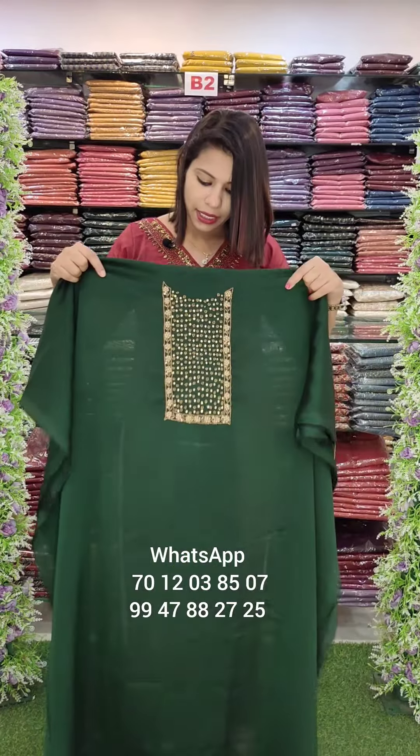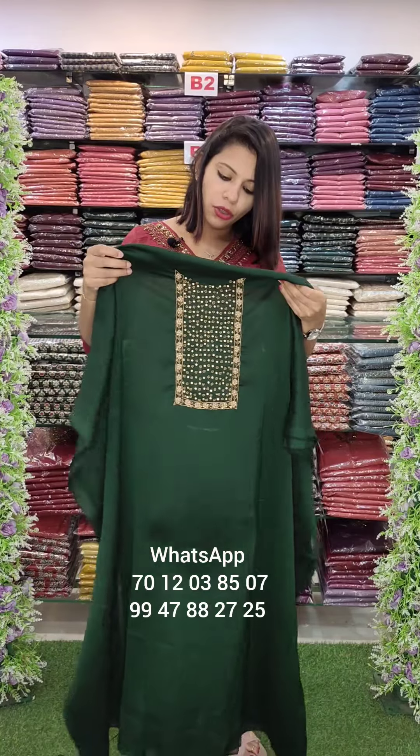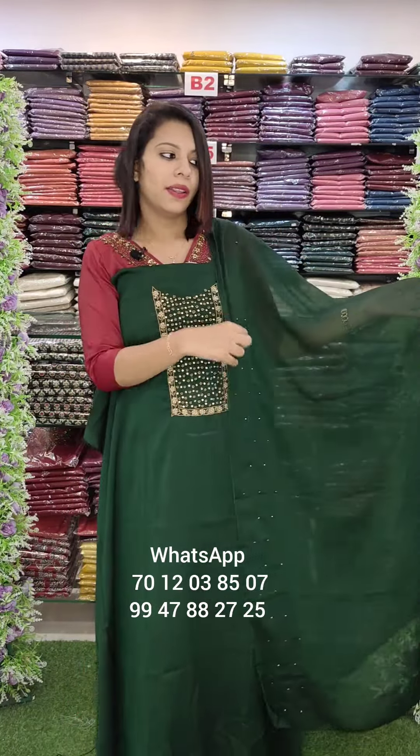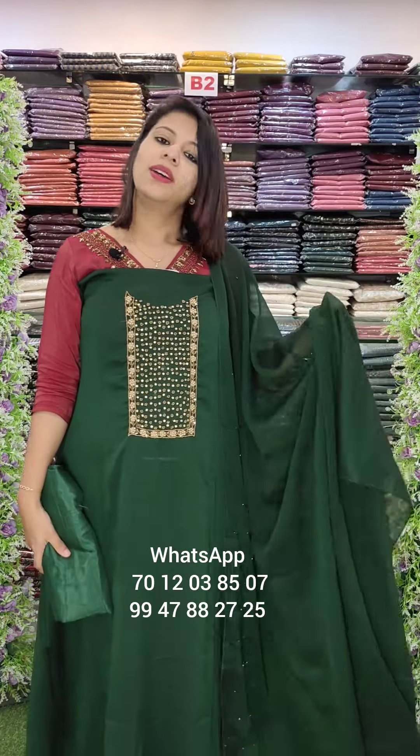Blackberry silk fabric in handwork style. Stickers and beads. Dark bottle green. Bottom lining, W-1340 with free shipping.